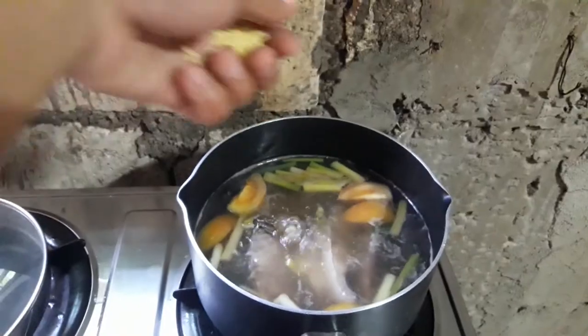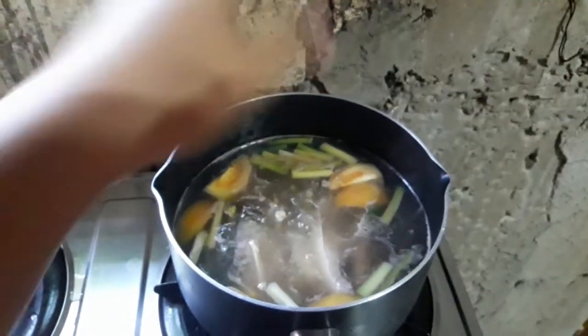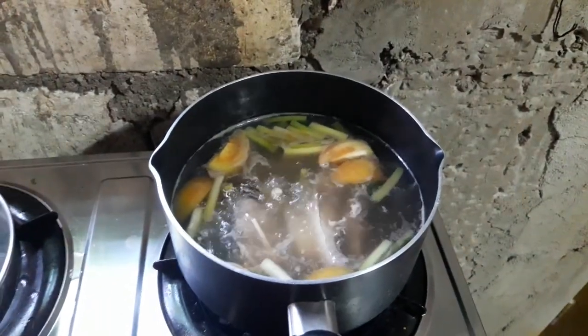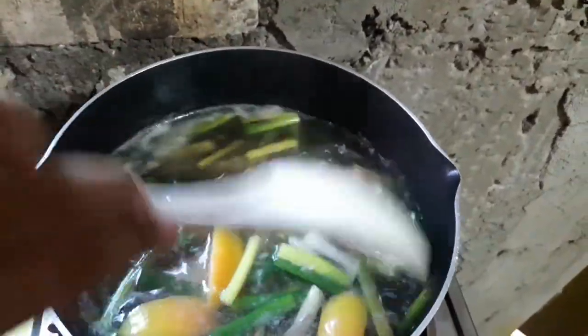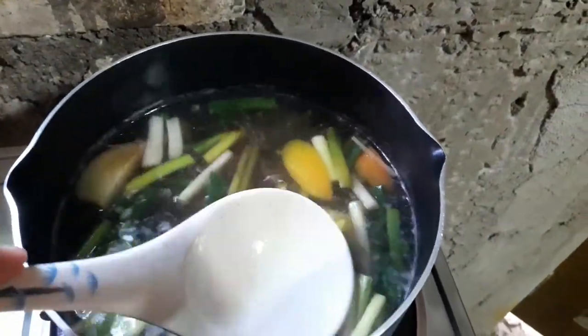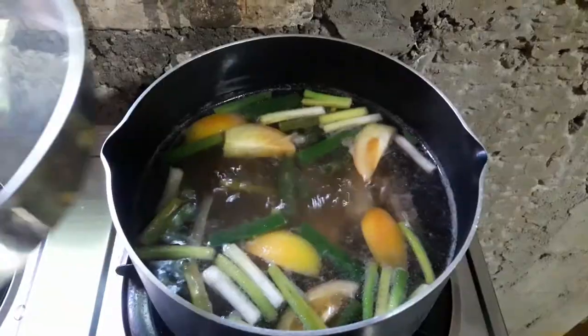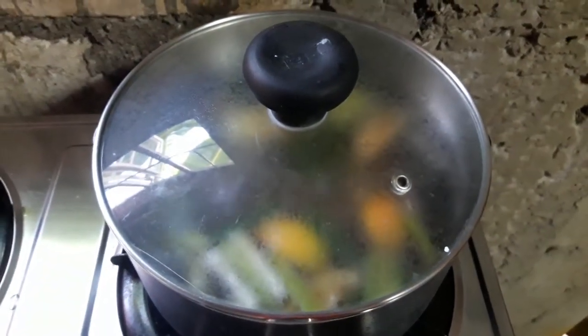Every time I cook fish soup, I always add seasoning granules. I will be putting in the seasoning granules — this is only optional. We're going to stir this, then cover and wait for five to seven minutes to cook the fish.